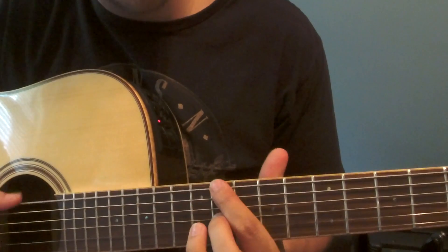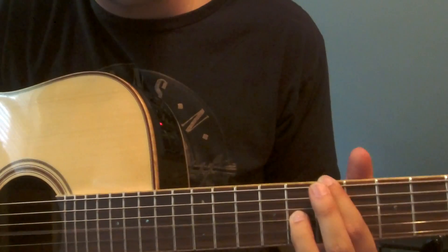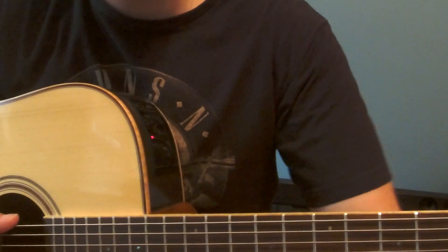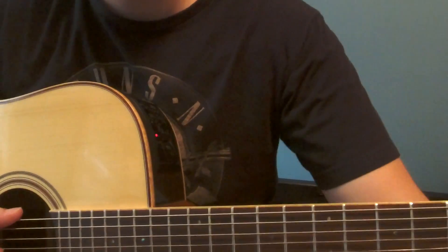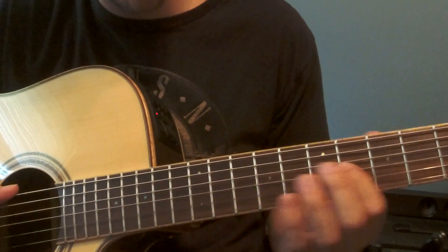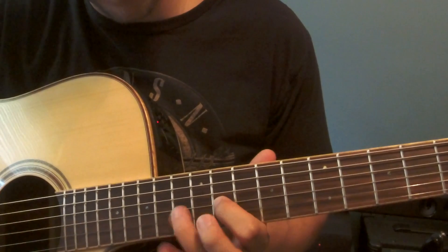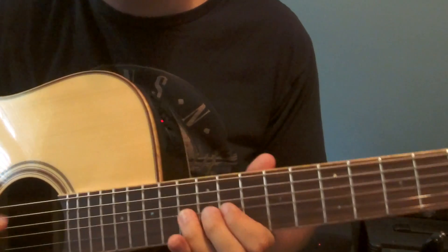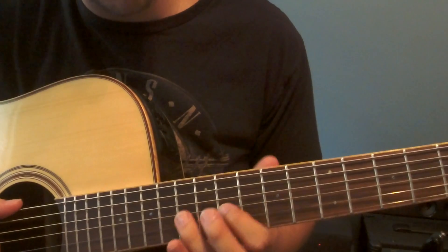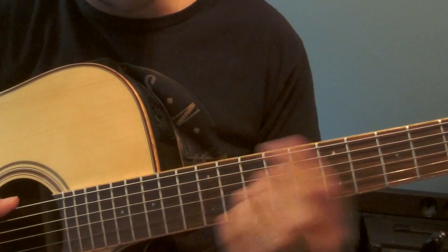That's the first progression for the verse, for the chorus, and like the ending. It starts right here on the 11th fret, and you're going to be playing an open E, open E, and then the 11th fret — doing a hammer-on right up to the 13th like that. That's going to be with your first and third finger.